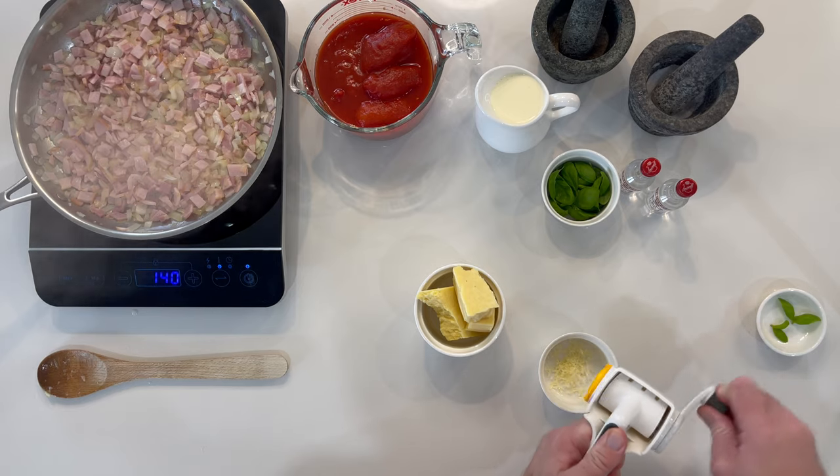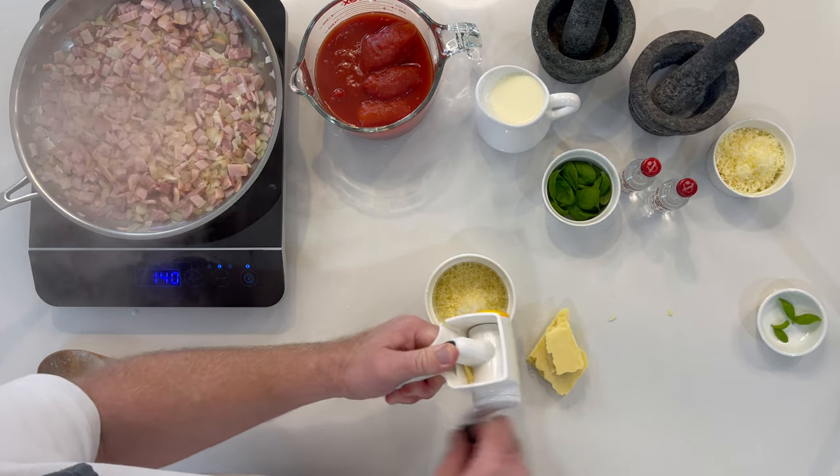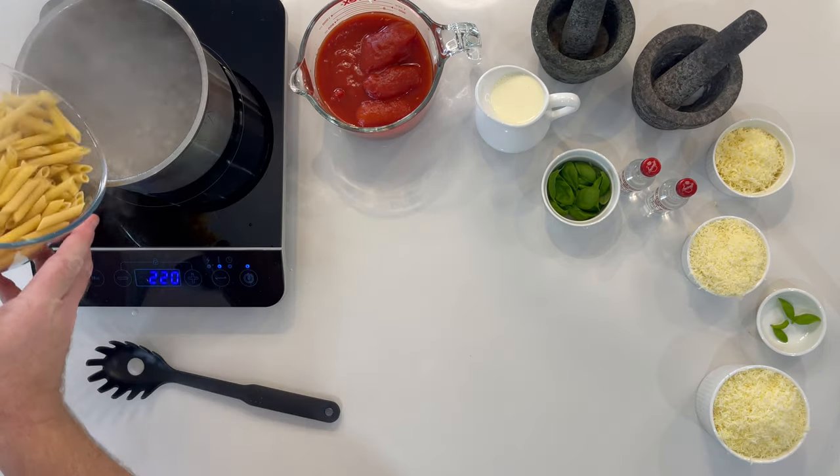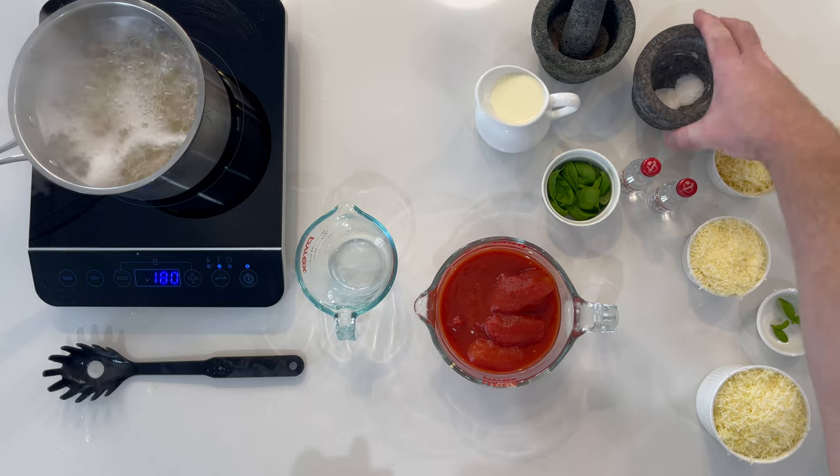Shred the cheese into three separate ramekins, two with 45 grams and one with 90 grams. Cook your penne pasta and set to the side.